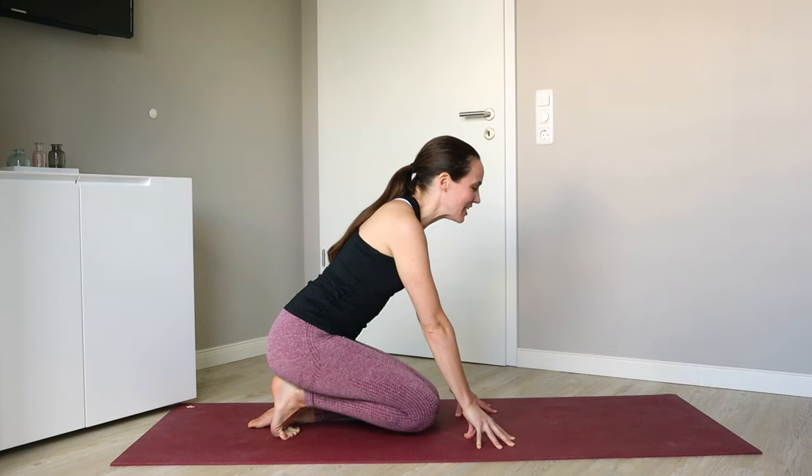Looking for a sensation here through the toes, the sole of the foot, and maybe into that Achilles as well. Breathing deeply, you can take a deep breath in through the nose. Exhale, maybe let it out through the mouth.